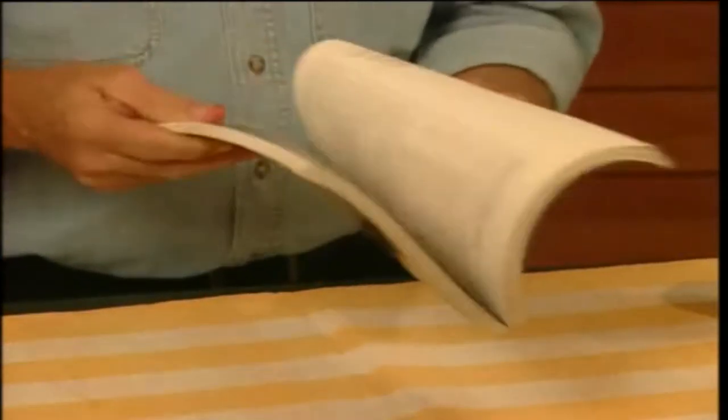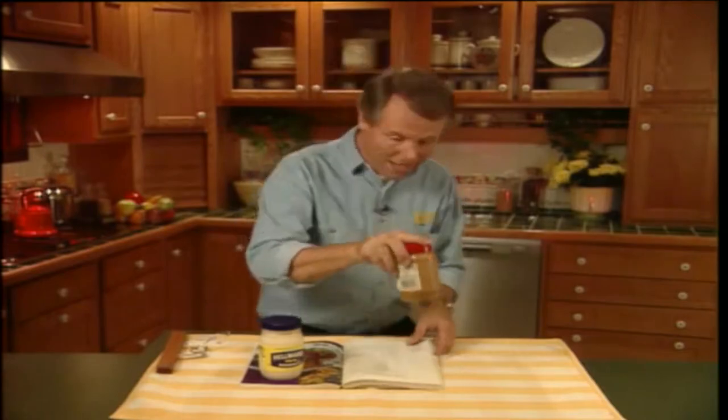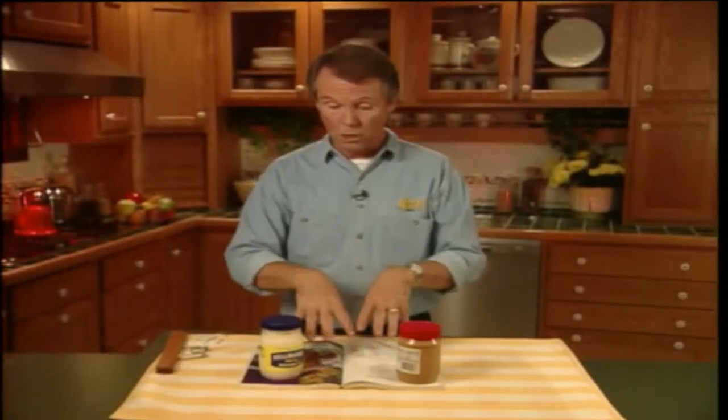As we all know, when you use a recipe book, three things are bound to happen. First of all, those pages keep flipping closed on you. So you grab the mayonnaise and you put it on one page, and you grab the peanut butter and you put it on the other page, right? Now this holds the book open, but now you can't read the recipe.